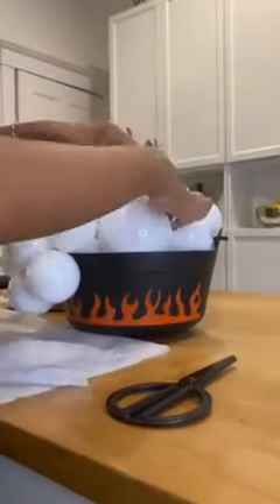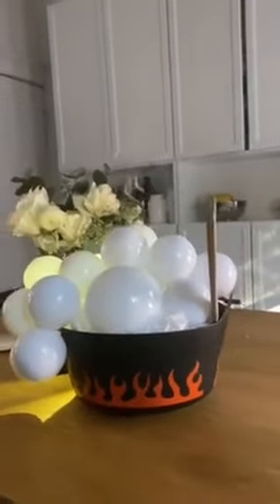Once I liked my shape, I began to fill in any gaps with the white tissue paper, and there you have it.